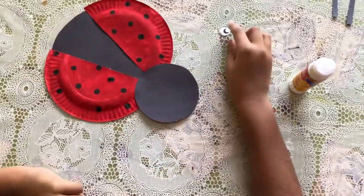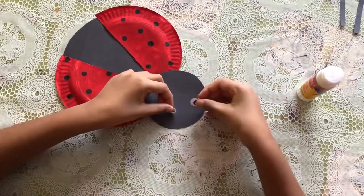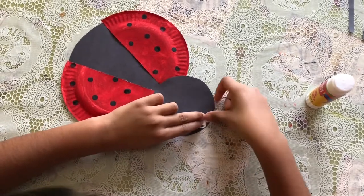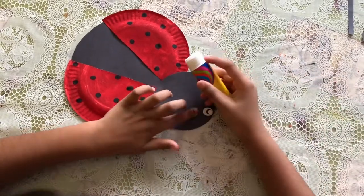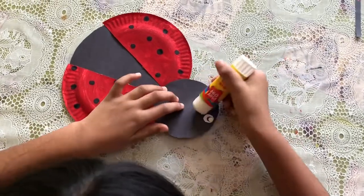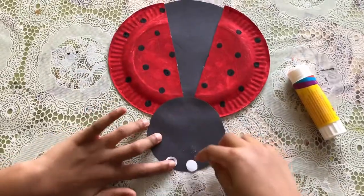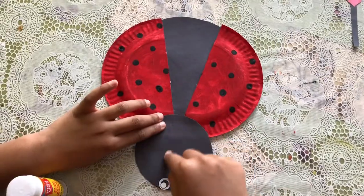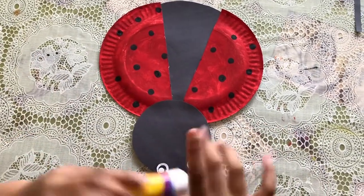Now I'm gonna put the eyes — I'm gonna glue them all the way right here. They're really close eyes. I'm gonna glue them on like that, and get the other one, which has to be like a half. So I'm just gonna put my other one on.